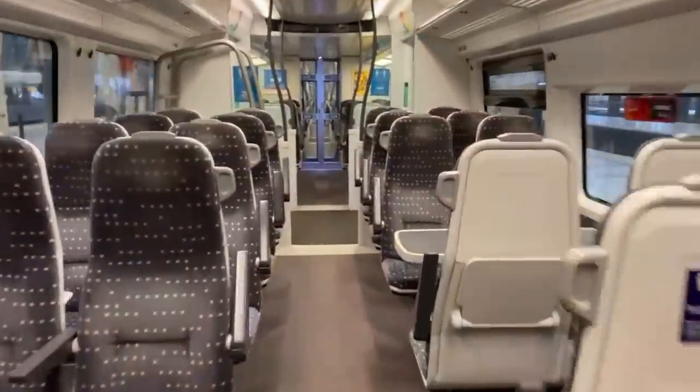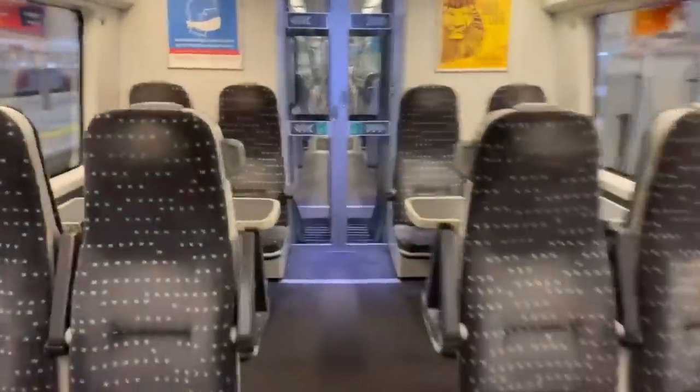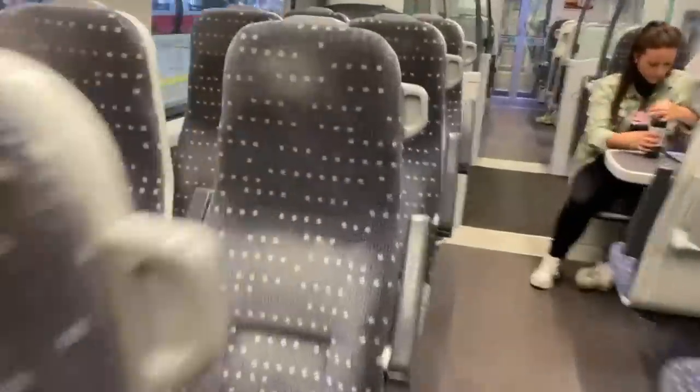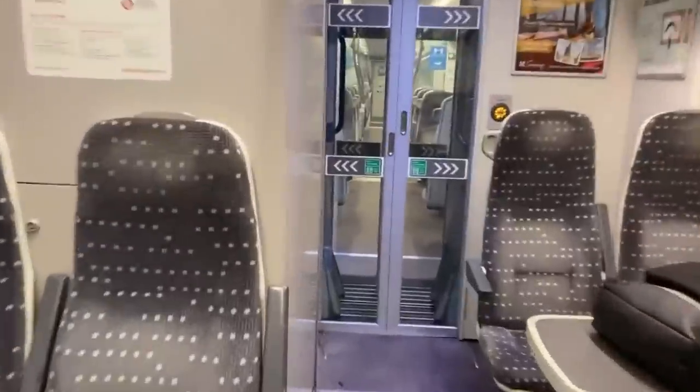It really does beg the question why Greater Anglia were withdrawing these trains, minus the whole cost perspective. Aside from the faded moquette, they are in perfect condition. The remainder of the train is standard class only and features 2+2 seating, with mainly tables. This type of layout is no longer the norm for airport expresses, as the Class 745s which replace these trains do not have any tables, as well as the Heathrow Express Class 387s not having them either.